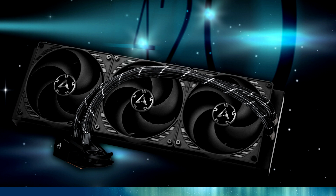Arctic includes three Arctic P14 PWM fans, which feature fluid dynamic bearings, spin between 200 to 1,700 RPM, pushing 72.8 CFM of air each.